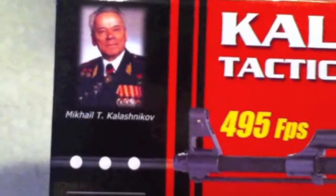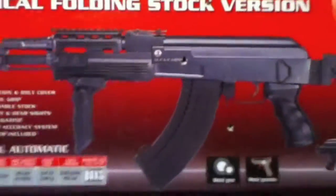So let's talk about what comes inside. In the box with Mr. Collision Goff on the front cover, of course, comes with the gun and a couple other key components.